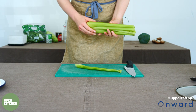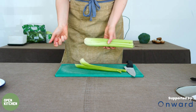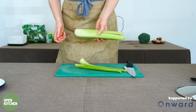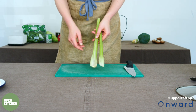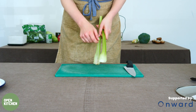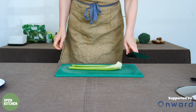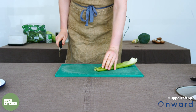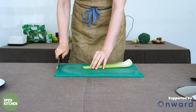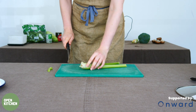We'll pop two stalks of celery into this recipe, starting by just breaking them off the celery bulb. Then we'll give these a rinse under the tap just to get rid of any dirt inside the celery. Once washed, all we're going to do is take the very ends off to get rid of any bits that are dry or a little bit dirty.